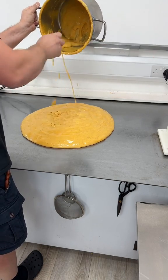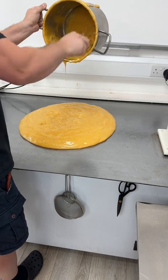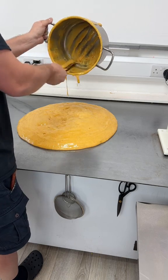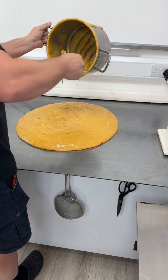Extremely hot — you don't want to get it on your skin. I should probably be wearing gloves, not for hygiene but because of the heat. It's so hot that this heat would kill anything — all germs.